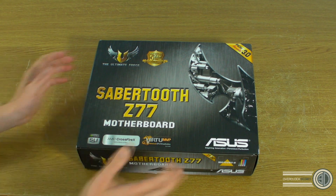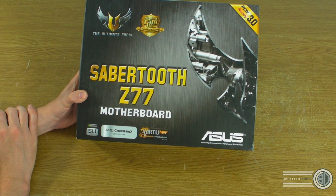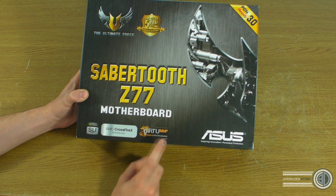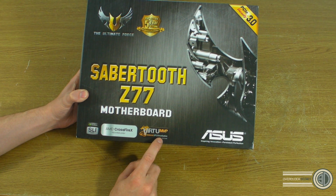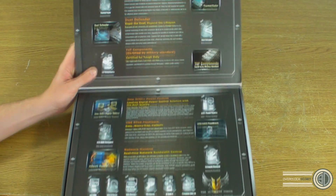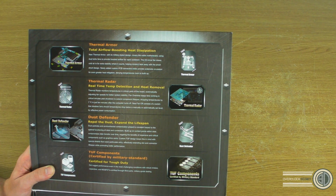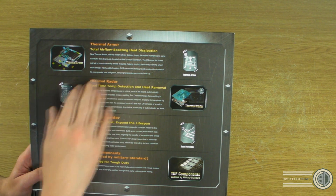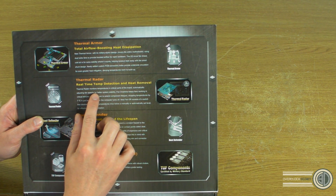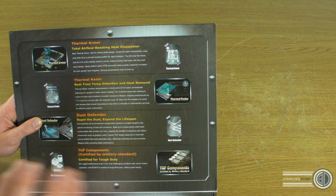First thing to notice is the normal Sabre Tooth 'Ultimate Force Tough' branding. It's got the SLI and AMD CrossfireX logos down the bottom, as well as the Virtual MVP — a universal GPU virtualization feature done with Lucid. Inside the box, the thermal armor is the first thing at the top, as we've seen with all the Sabre Tooth boards recently. There's also thermal radar, which monitors temperatures in critical parts of the board and automatically adjusts fan speeds for better system stability.